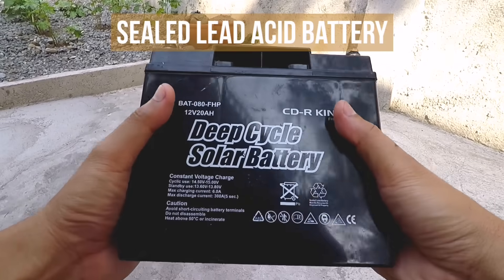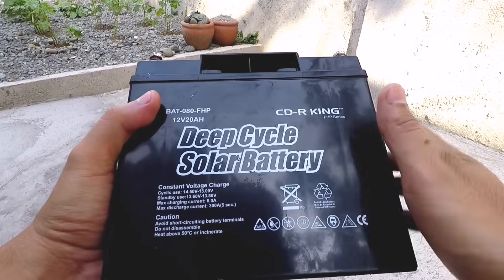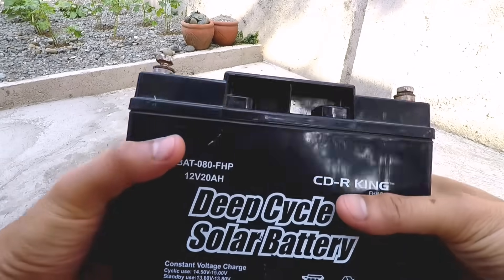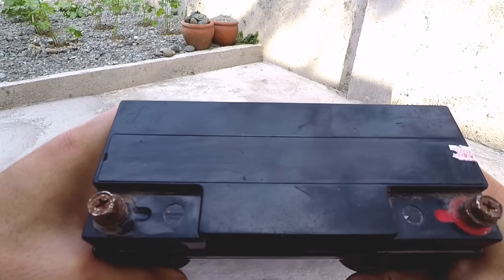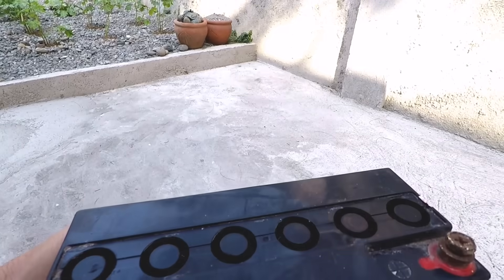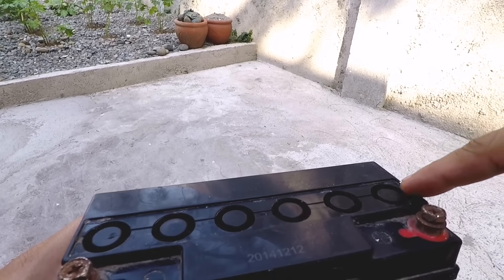Now let's look at the battery. This is a sealed lead-acid battery that is specifically made for small solar setups. It is a 12 volt 20 amp hour battery with a max charging current of 6 amperes. These are very low maintenance batteries, but after some years of use you can put distilled water into the battery terminals to extend its life.